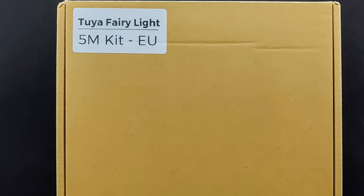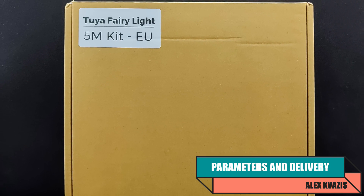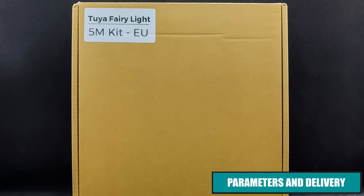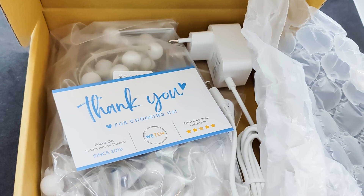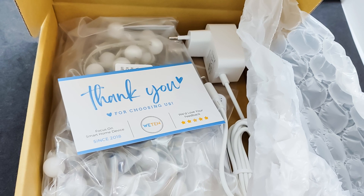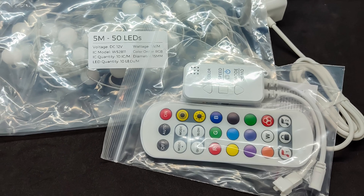The set I received — in my case, 5 meters long — arrived in a simple cardboard box without any printing. The only identification is a sticker indicating the length and plug type of the power supply. Everything was well-packed; besides the outer shockproof packaging which contained the box, there was also bubble wrap inside.